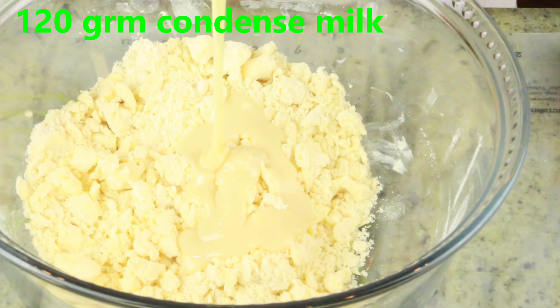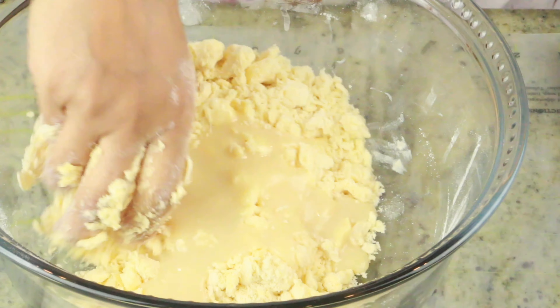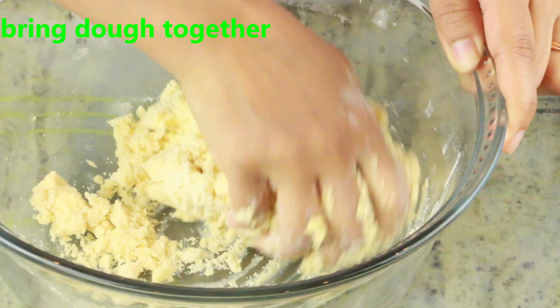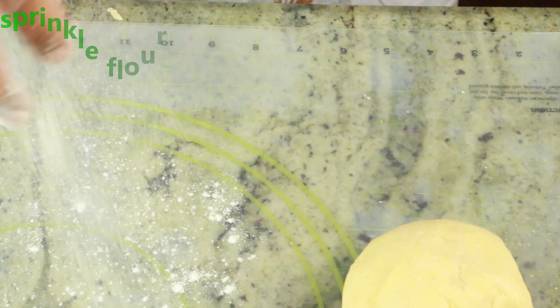Just make sure you add the right quantity of condensed milk — you don't want too much because then your dough becomes very sticky. Go ahead and mix gently and bring it to a soft dough. You don't have to over-mix; just bring the dough together.